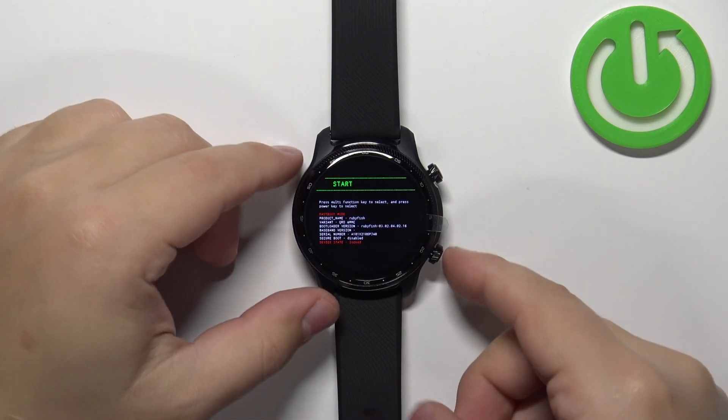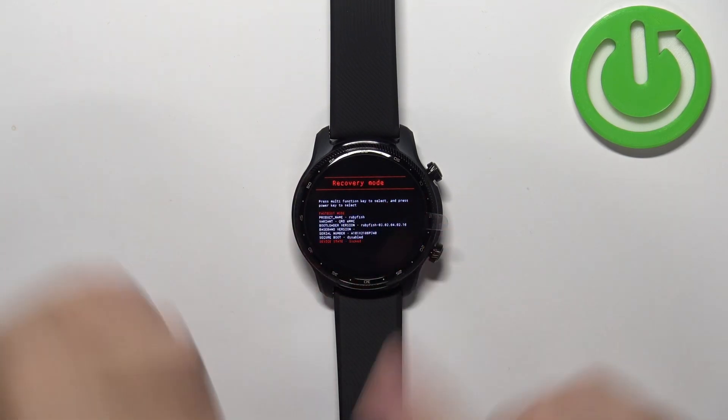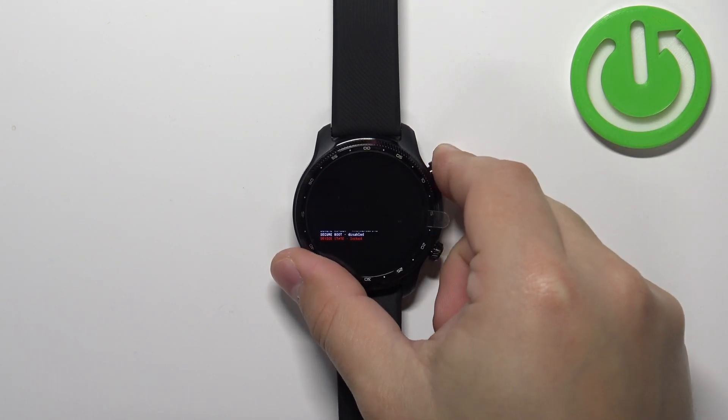Now let's use the lower button to scroll through the menu and find the option called recovery mode. Select it and then press the upper button to confirm.